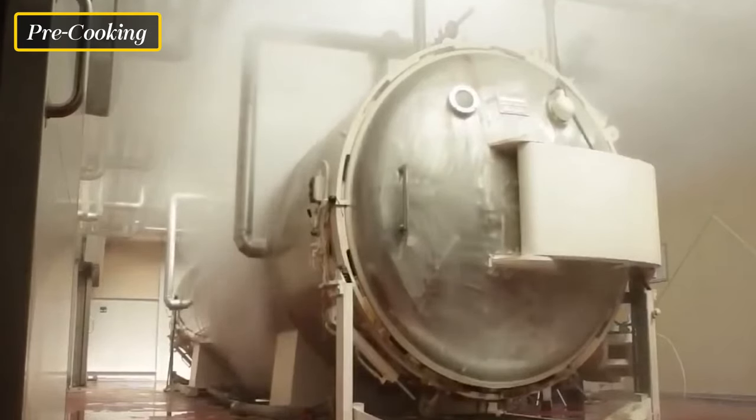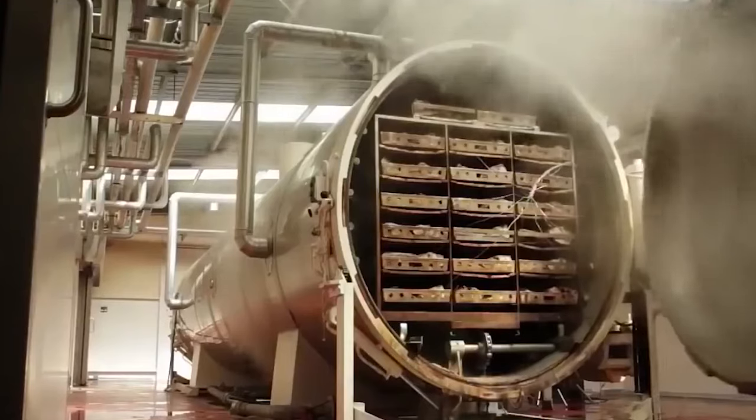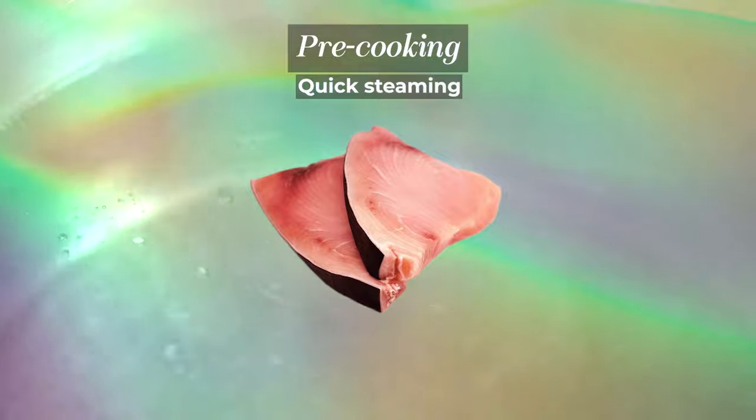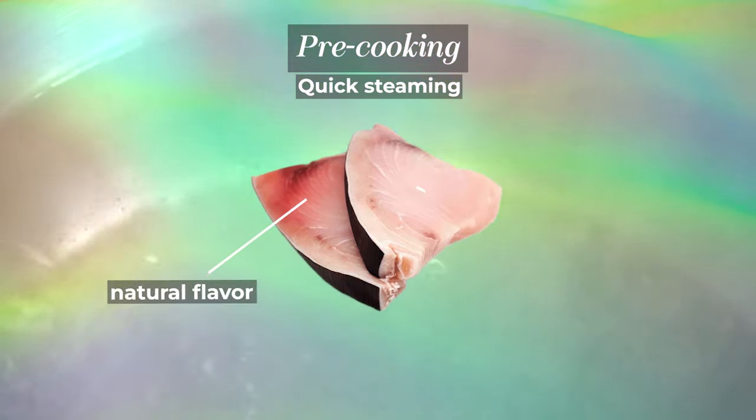In some cases, tuna is pre-cooked on board the fishing vessel to preserve its freshness until it reaches the cannery. Pre-cooking is achieved through quick steaming, which partially cooks the fish and helps retain its natural flavor and texture.